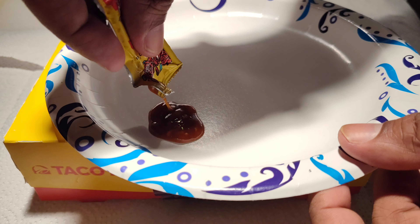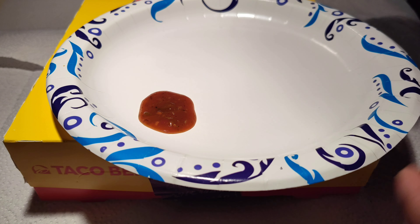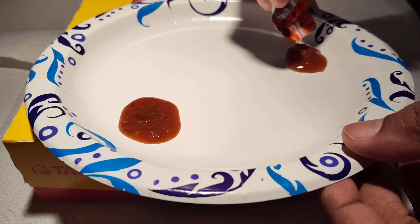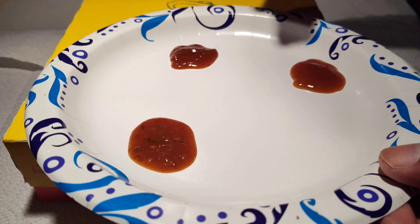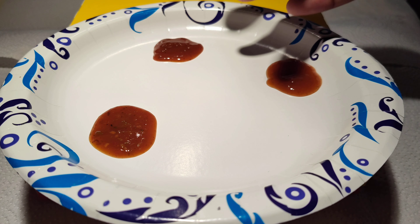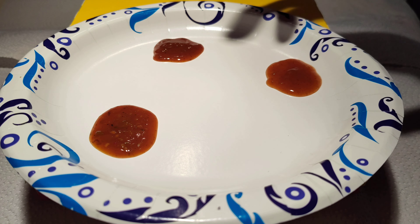Okay, that's the Dissa. This is the Hot, and this is the Fire. Let me take a little bit of the Hot on my finger. It's got that kind of vinegary spice to it — as expected. That's the Hot.